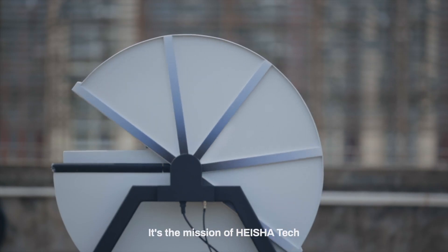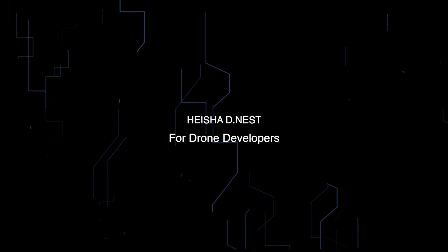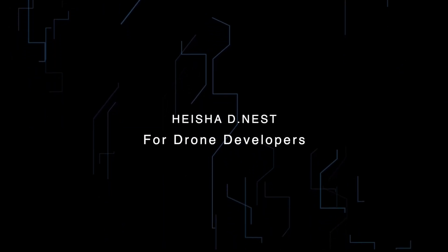It's the mission of Hyesha. Hyesha D-Nest — for drone developers.